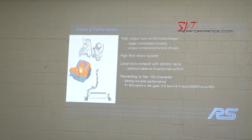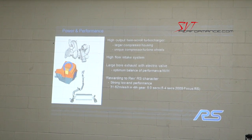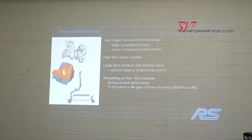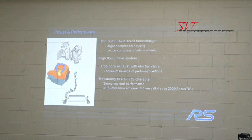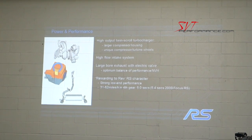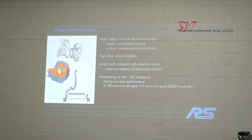To achieve 350 horsepower, we have an all-new turbo with a larger compressor housing and unique turbine wheels, an all-new high-flow open element intake, and a large bore exhaust — both a new hot end and cold end exhaust. It's also got an electric valve so the car meets the European pass-by noise regulations.